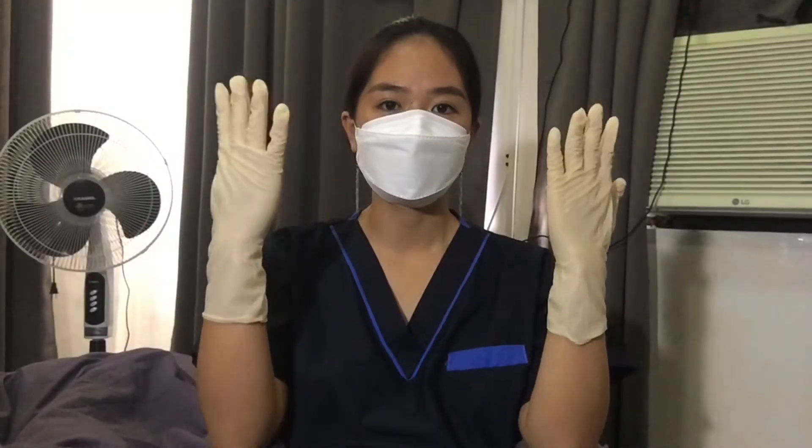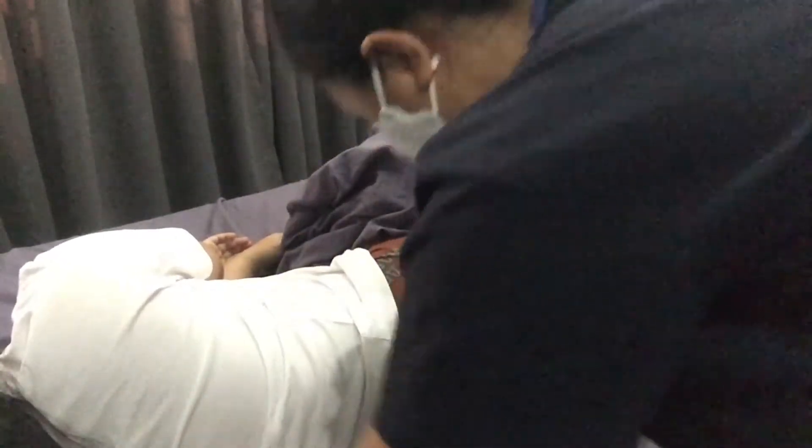First, raise the bed height, then lower the head of the bed. Assess the closed chest drainage system, don gloves and mask, and position the patient on the affected side. Then place a linen saver pad beneath the patient.